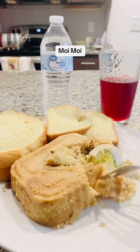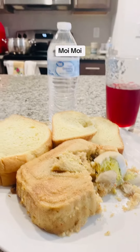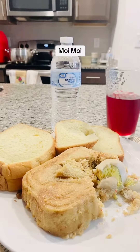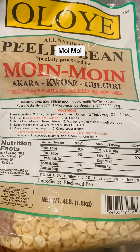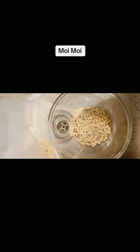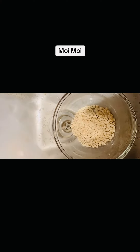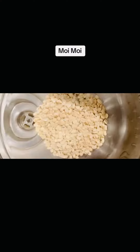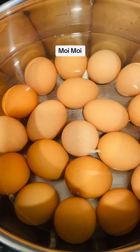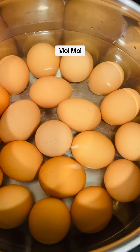Hello guys, join me to make this delicious moin moin. I'm going to be using Oloye peeled beans — they peeled the beans to make it easy for people. I'm pouring it in the bowl and soaking it for one hour to soften before blending.